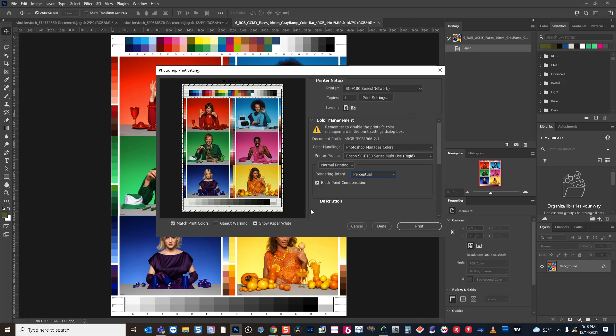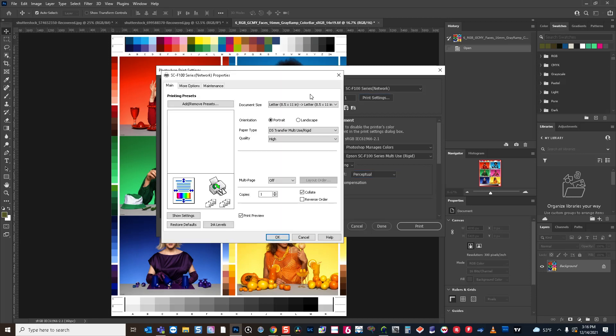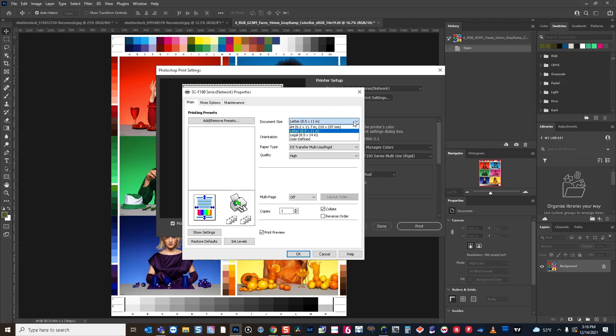After we've done that, we can move over to the print settings on the Epson side. As you can see here, you can choose your document size and you can user-define that as well. Then you'll choose your paper type — if you're on a hard surface, you're going to want to use the rigid paper type; if you're on a fabric or soft surface, you're going to want to use the textile paper type. Quality is up to you, but obviously the high quality is going to produce better results — a little bit sharper, especially on hard substrates.